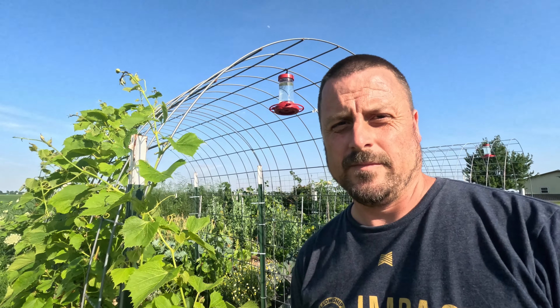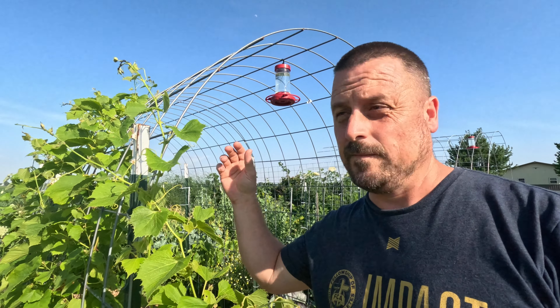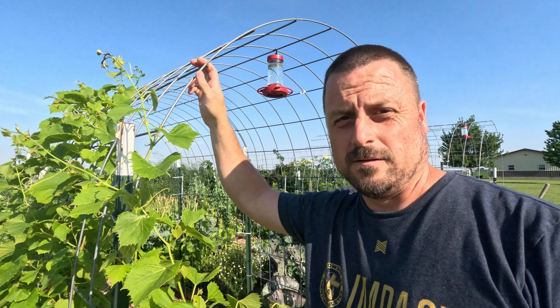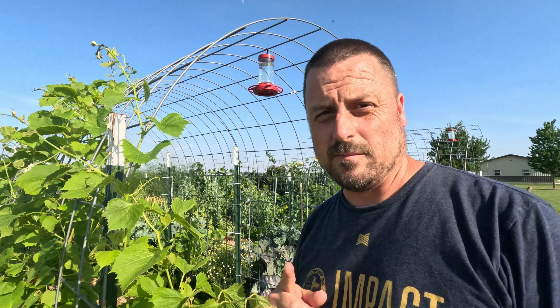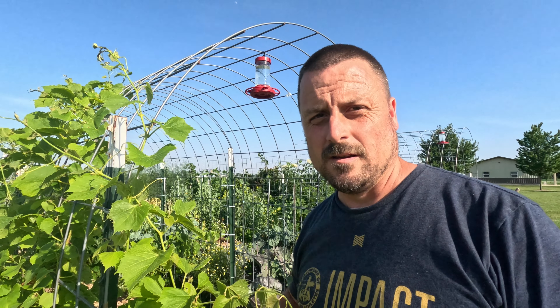Do you guys grow vertical? How high do you go? What do you grow vertical? Leave some comments down below. If you really like this video, make sure to like it and subscribe for future content. Cheers everybody.